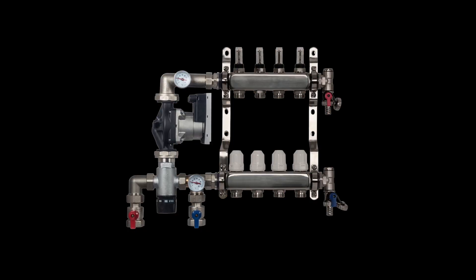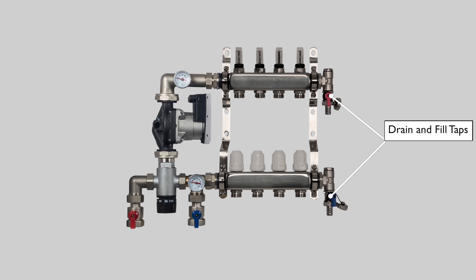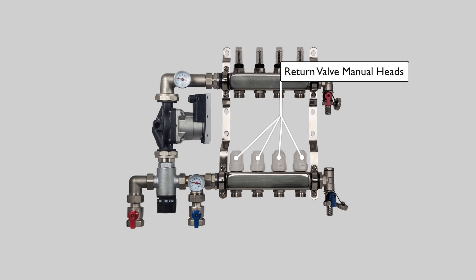A number of valves and taps must be closed before filling the system with water: close the isolation valves, manual air vents, drain and fill taps, and fully close the return valve manual heads by turning clockwise.